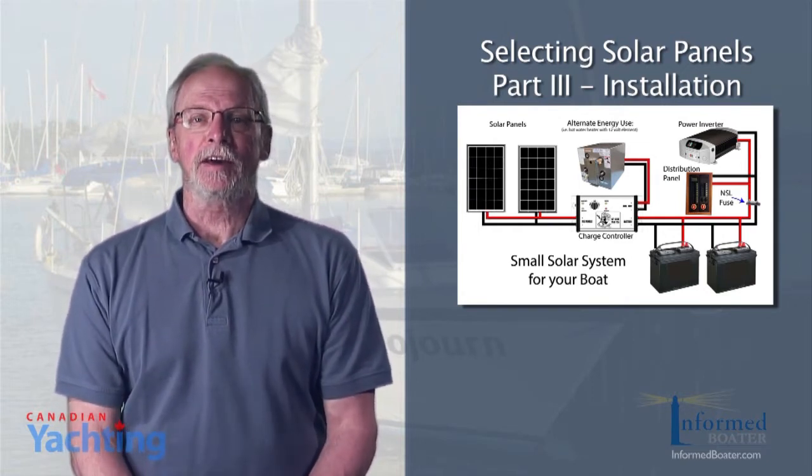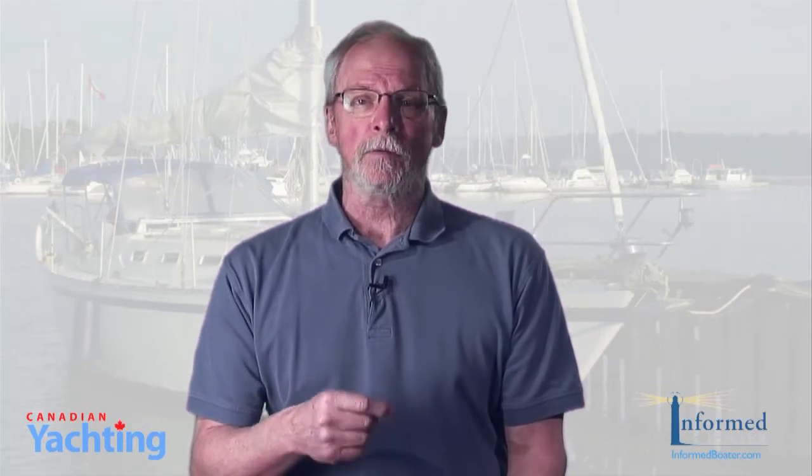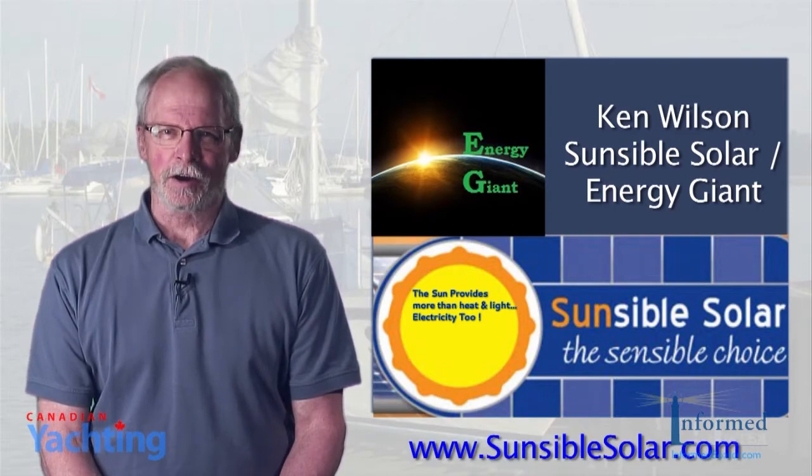This is the third installment of selecting and installing a solar charging system on your boat. In the first installment we looked at how to determine the energy your boat consumes so you can calculate the size of the required battery bank and solar panels. In the last installment of Ask the Experts, we looked at how to select the type of panel appropriate for your application. In this third and final video, we're going to look at installing the panels and charge controller to ensure the entire system is safe and effective. Ask the Experts talked with Ken Wilson of Sensible Solar in Oshawa, Ontario.